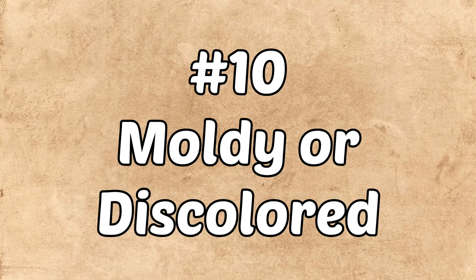Number ten: moldy or discolored. Let's say you open it and it doesn't have a stench, but it has a nice layer of fur on there — or it has discoloration, usually turning black and kind of slimy black. That moldiness is really a bad thing too, obviously. Go ahead and toss it out.